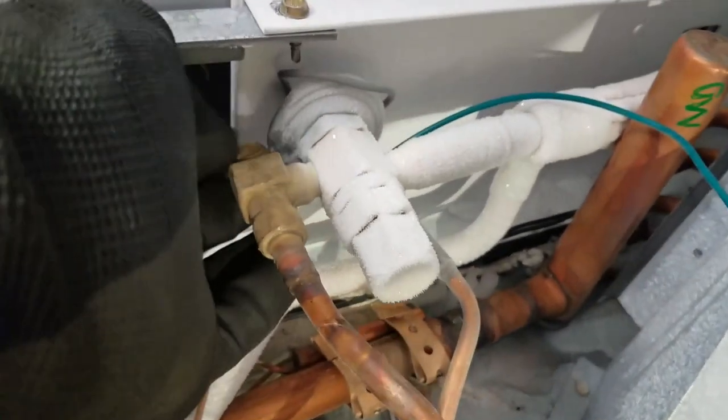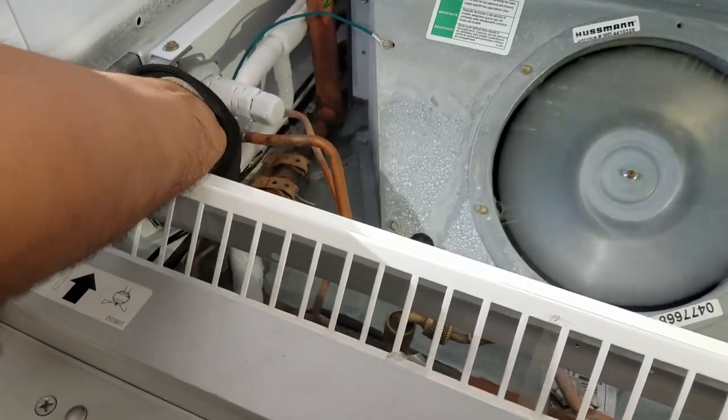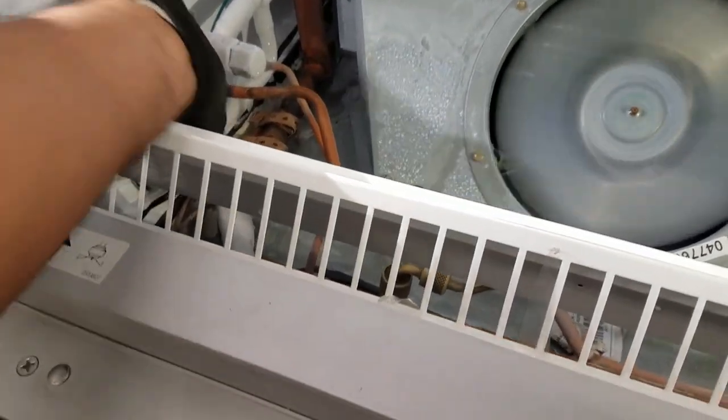Going to put a torch on the TXV to break up the moisture in there, and hopefully I'll loosen it up and the dryers up at the rack will catch it.